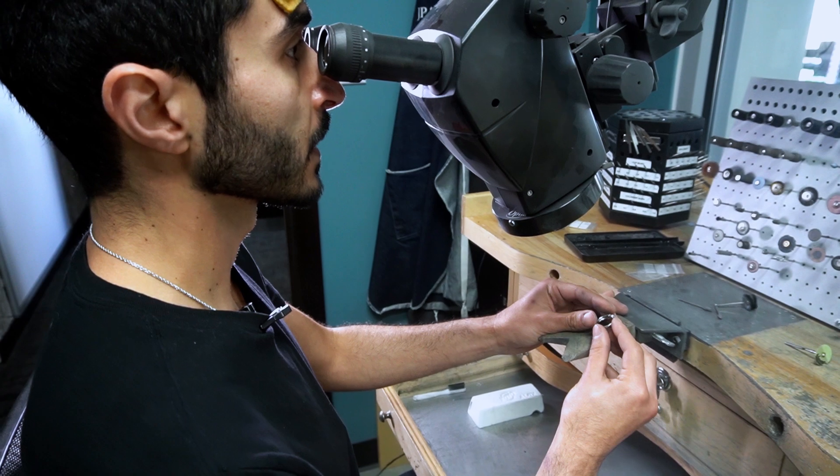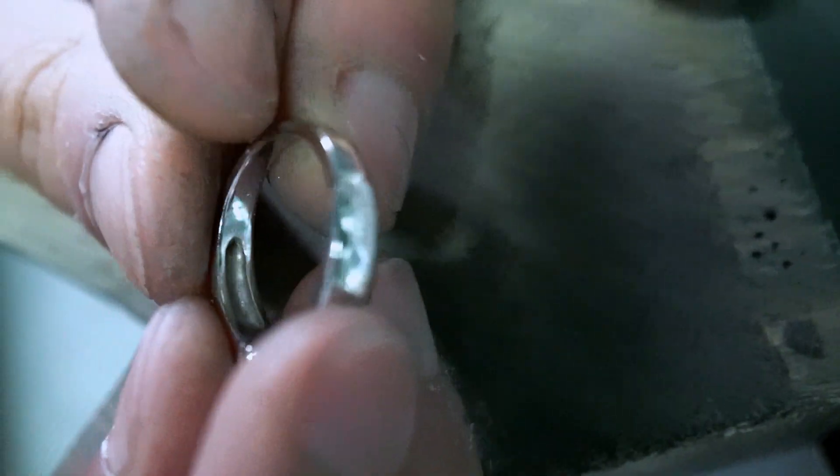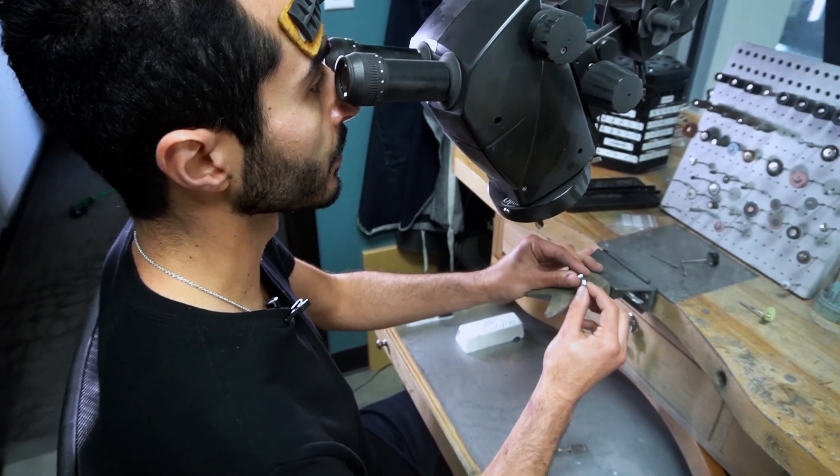The first step to rhodium plating is actually sanding down the piece, removing any of the heavy gouges or scratches on the piece of jewelry.